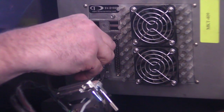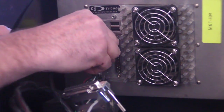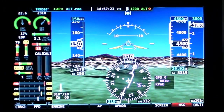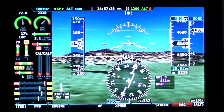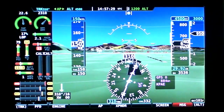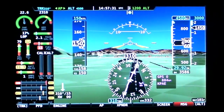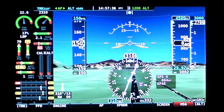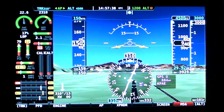Software loads are easy too, with USB ports built into the chassis of the displays. Now, as impressed as we are with the SkyView, we have just a couple of nits to pick, including the lack of satellite weather and electronic chart integration. Dynon is still working on these features that buyers are sure to demand in a glass cockpit with this level of sophistication.